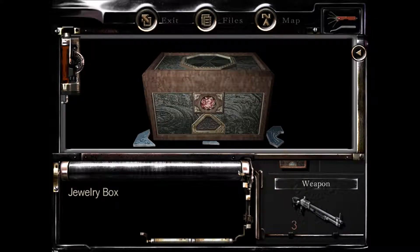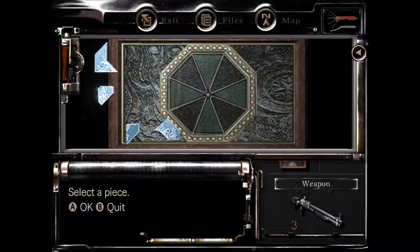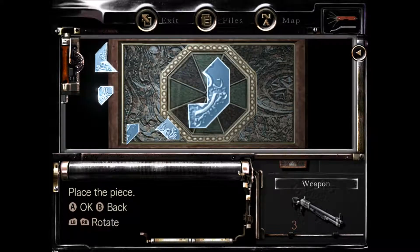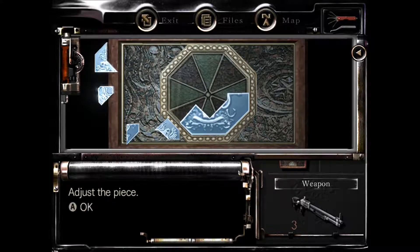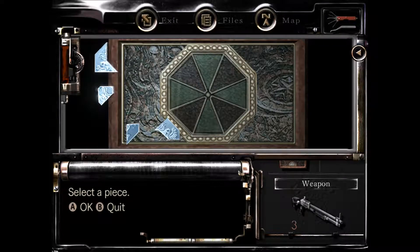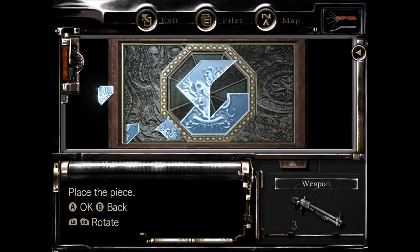All right guys, I'm gonna try the red piece in the jewelry box here — pretty sure that's where it goes. When you do that you get a little puzzle. Go ahead and grab this piece, you want to rotate it to about right there, get it in there as best you can, come up and grab this piece.